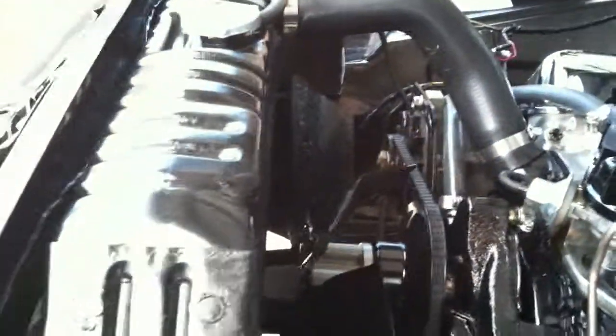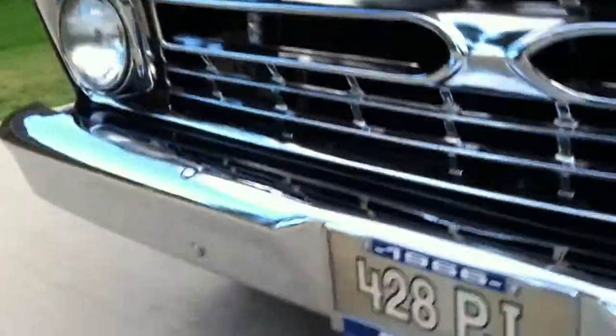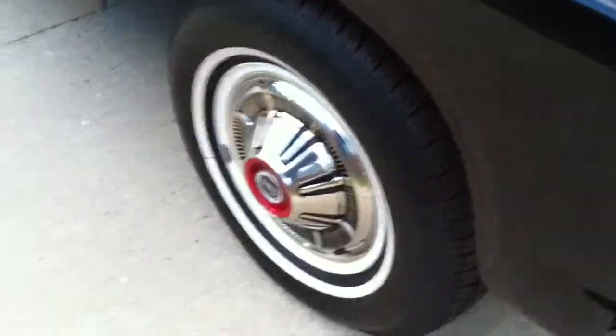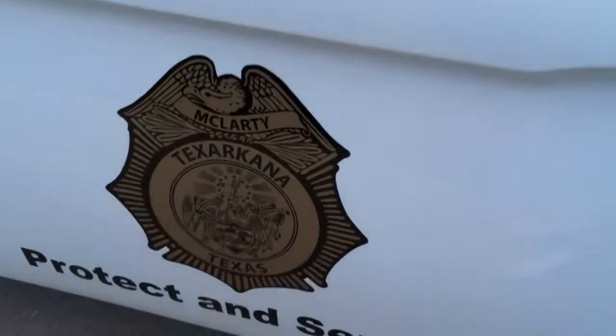That is your original Ford aluminum intake manifold with a heavy-duty trailer package cooling radiator for the 428. There's your factory windshield washer bottle right there. It has an aftermarket siren, and it does have lights in the grille and on top. It does have the factory full wheel covers and whitewall tires that were options, and chrome front and rear bumpers that were options.